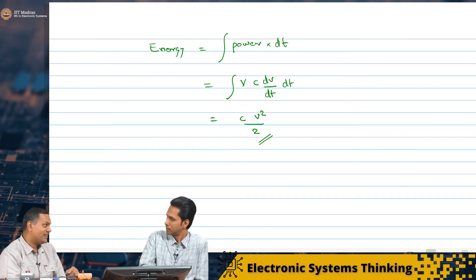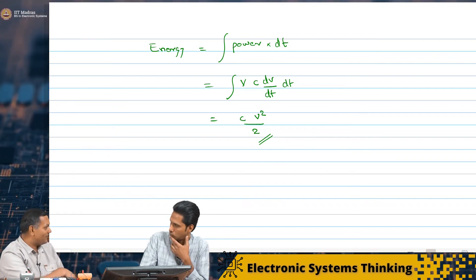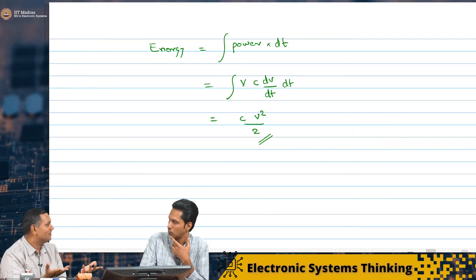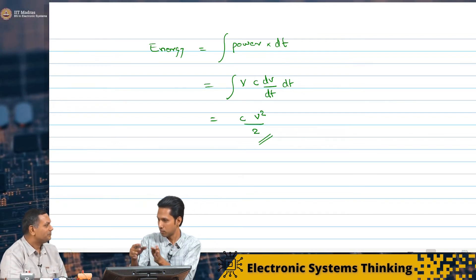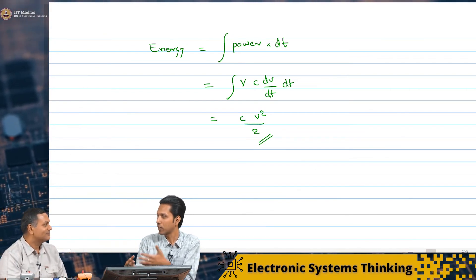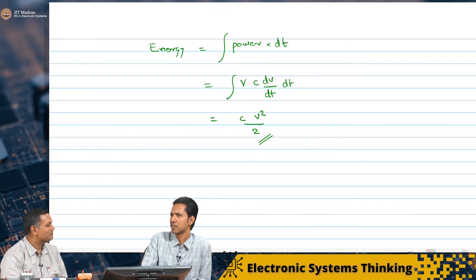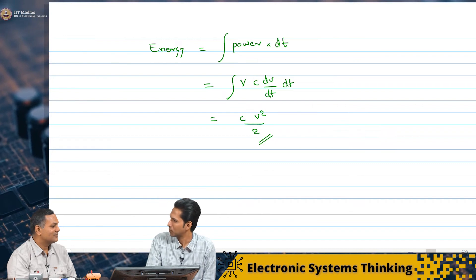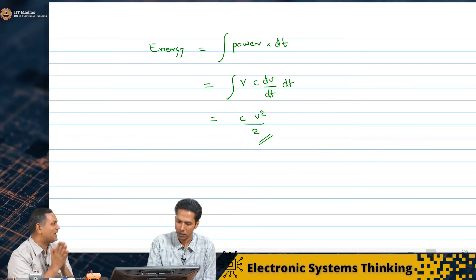This energy is only stored — it can be taken back from the capacitor. Once the charges go away from the plates, you no longer have an electric field and thus no energy stored. Like we take energy from a battery, this energy can also be taken back — only the energy may be small compared to a battery. We were discussing resistors in series and parallel — will that apply to capacitors also?